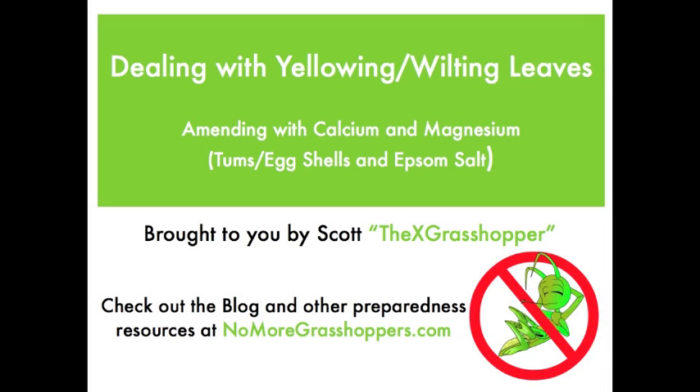Hey guys, this is Scott Dex, Grasshopper with DelmarGrasshoppers.com. Have you ever had trouble with yellow or wilting leaves on your plants? Well, I'm going to show you a couple of tips today that might help you perk those leaves up. If you're experiencing yellowing or wilting of your leaves, there's a variety of reasons that could happen — it could be bacterial, a lack of nutrients, overwatering, underwatering, heat, or a sudden cold. So there's a lot of reasons.